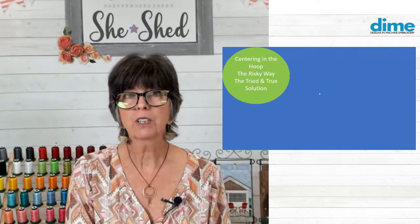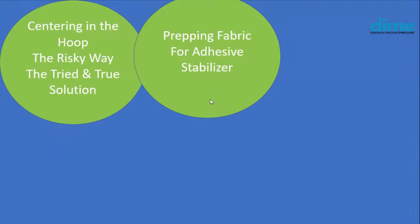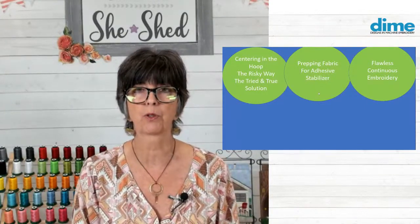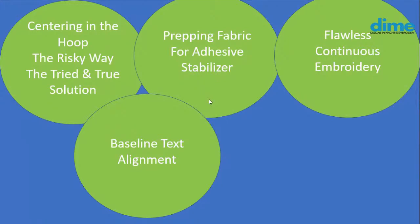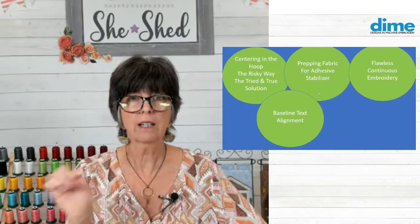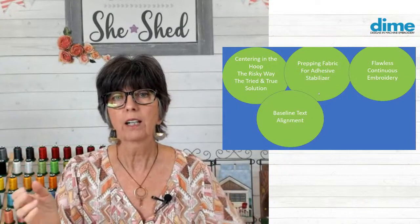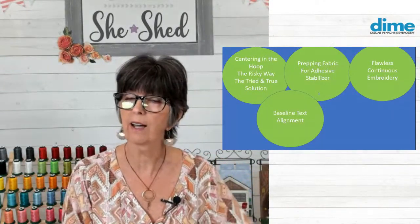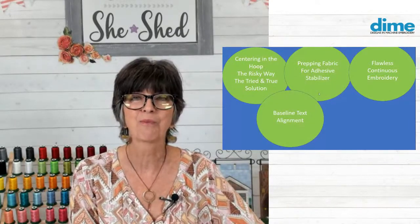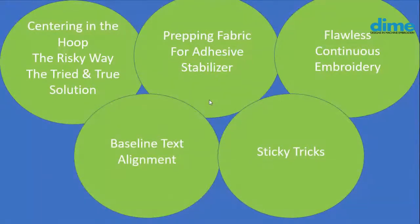After we talk about the risky way and the tried and true solution, we're going to talk about prepping fabric for adhesive stabilizer. We'll talk about how to achieve flawless continuous embroidery, whether it's on lace, fabric, or quilting - it doesn't matter. And then we're going to talk about aligning text using baseline alignment, which is a little different than centering design to design. Because in text, you have extenders that often fall below the baseline, so the center of that word may not be the center of the previous word. And then we'll talk about some sticky tricks.